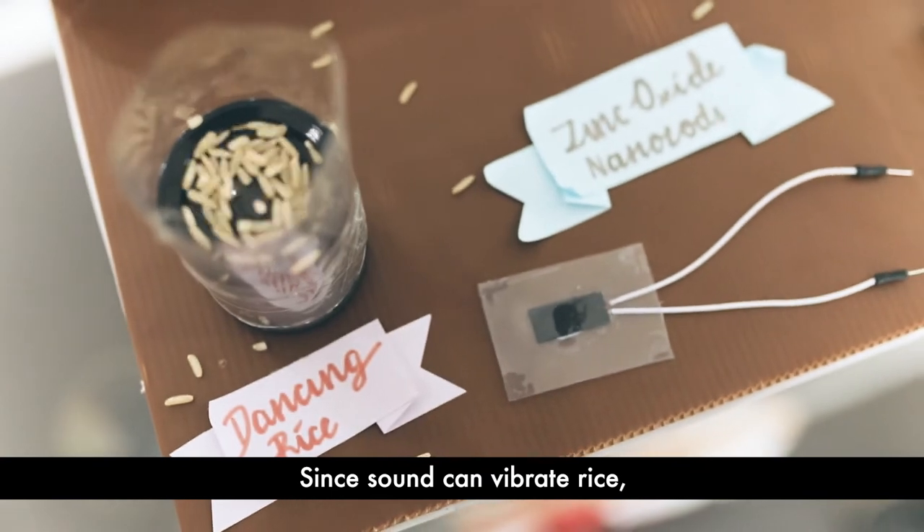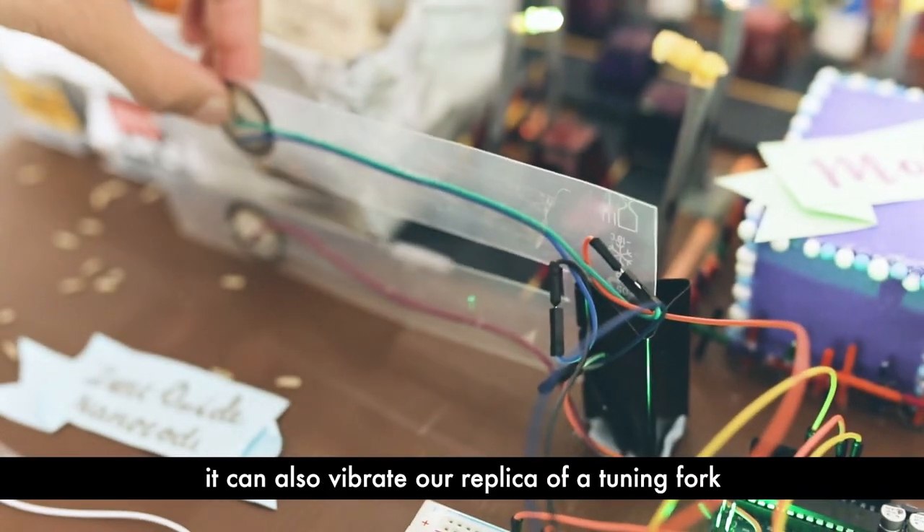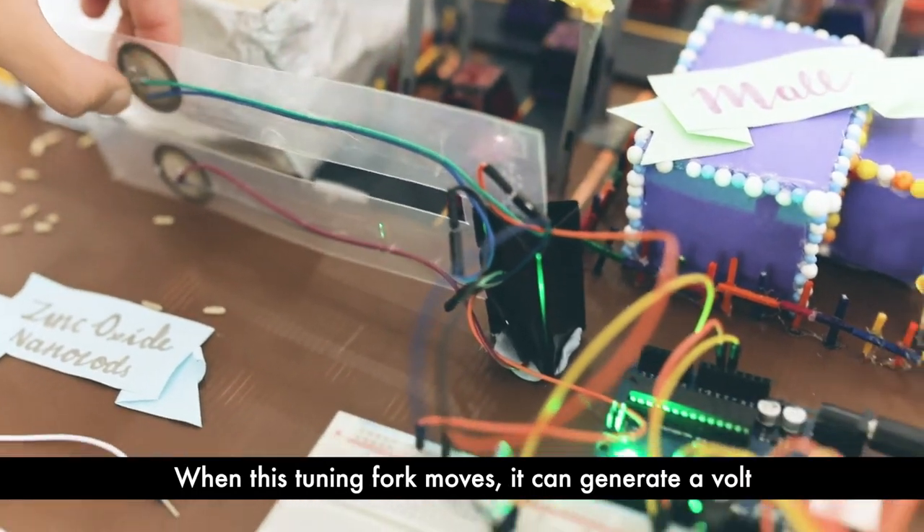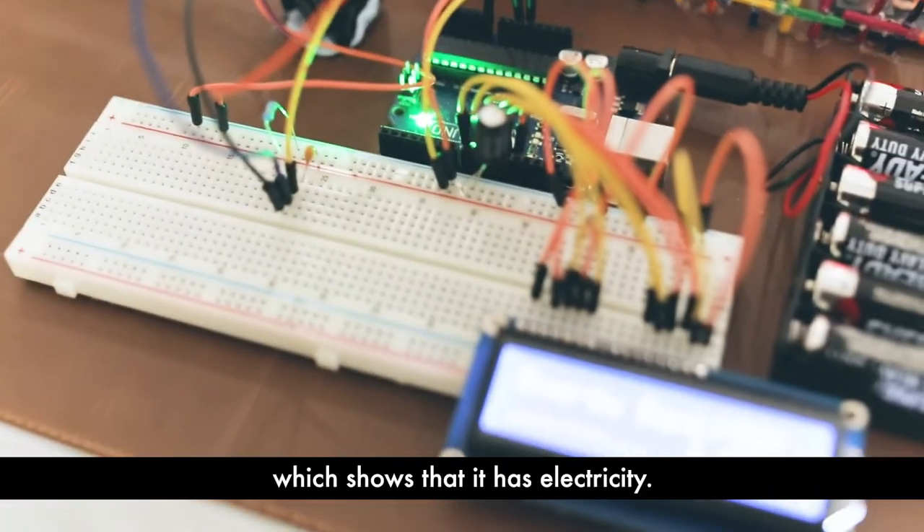Since sound can vibrate rice, it can also vibrate our replica of a tuning fork with two piezoelectric elements on top of it. When this tuning fork moves, it can generate a volt, which shows that it has electricity.